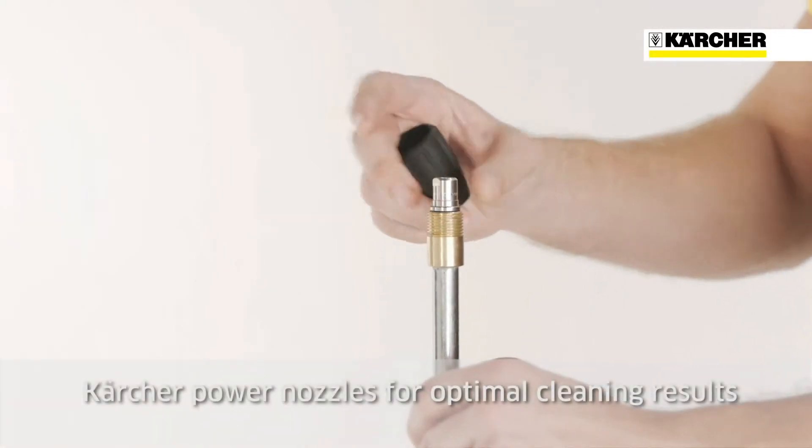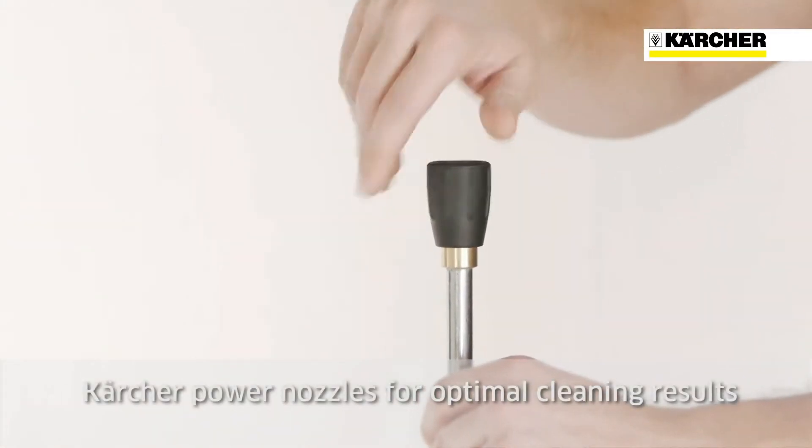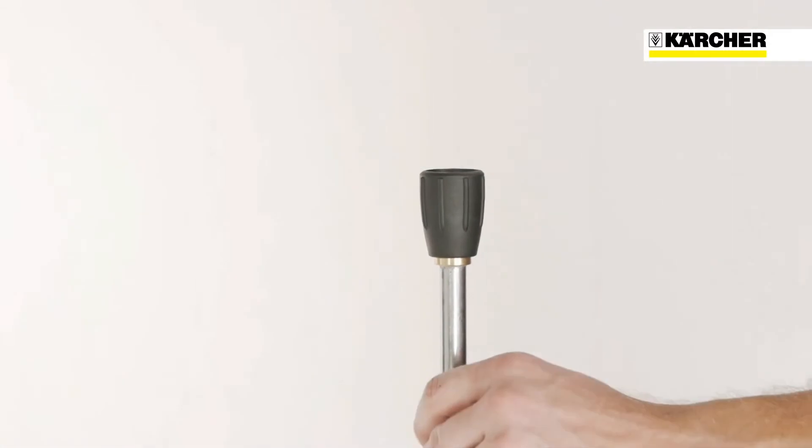All HD Gasoline Classic machines are equipped with Kärcher power nozzles for optimal cleaning performance.